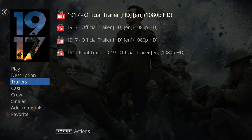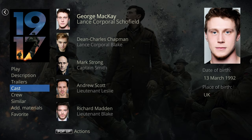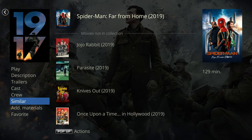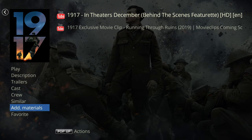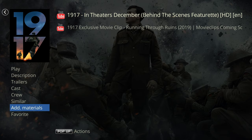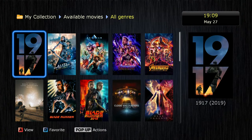You get a description, cast, crew, and trailers from YouTube — it is quite nice. If you have an image backup of your movie stored, when you press play you get an option to play the movie in light mode — just the movie — or in full menu navigation mode, just like you would with a disc player.